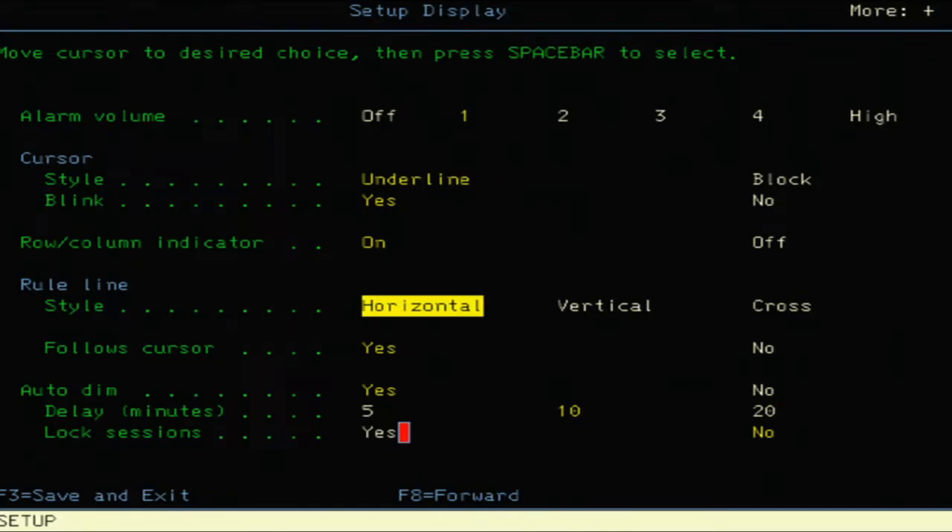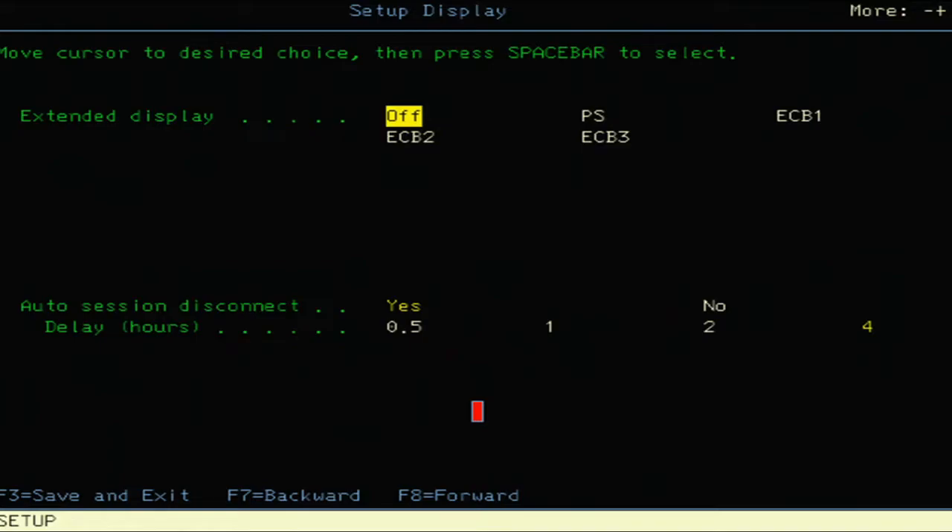To get back in after the screen dims and locks, you have to specify the password. In the upper right-hand corner there's a 'More' option and an F8 for going to another screen. As indicated on the keyboard, you can press Space to select. 'Extend Display' options include off, PS, ECB1, ECB2, or ECB3. 'Auto Session Disconnect' is set to yes with a delay — options are half hour, one hour, two hours, or four hours; it's currently set to four hours.